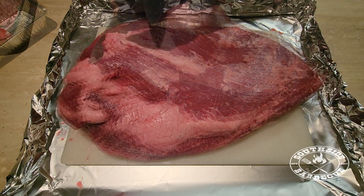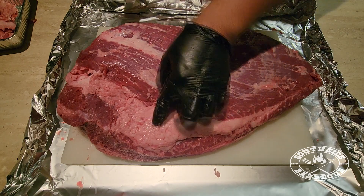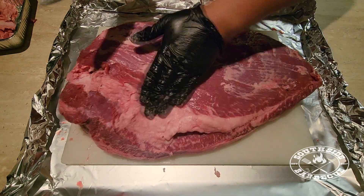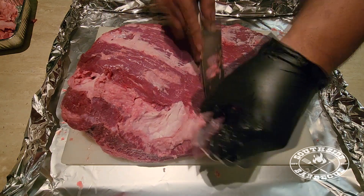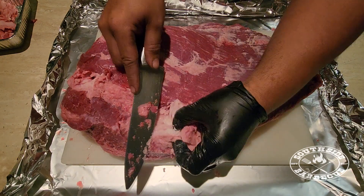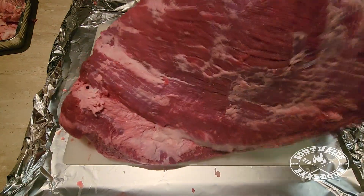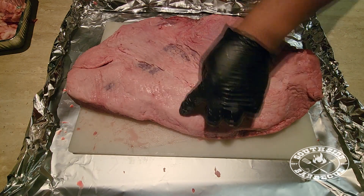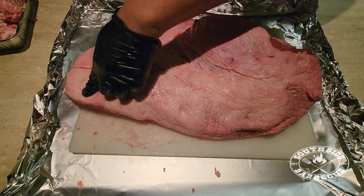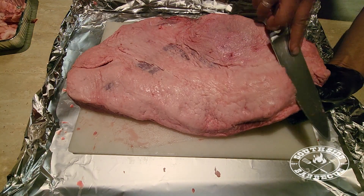First we're going to start by manscaping our meats. On the bottom side we're going to remove all this fat. Like a gastric sleeve, we're going to keep all our trimmings just to create some nice smoky beef tallow to wrap our brisket in. We're trimming down this big chunk of hard fat to make sure all our surfaces are smooth for good airflow — we don't want any uneven surfaces or edges as that smoke can catch and burn.